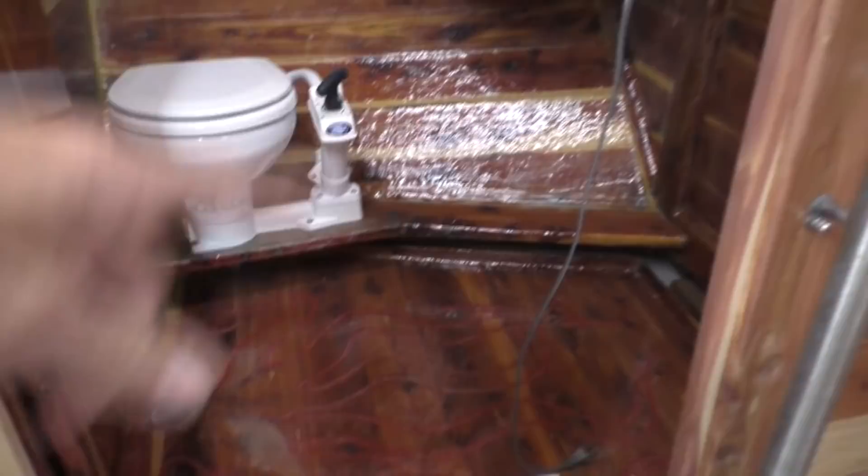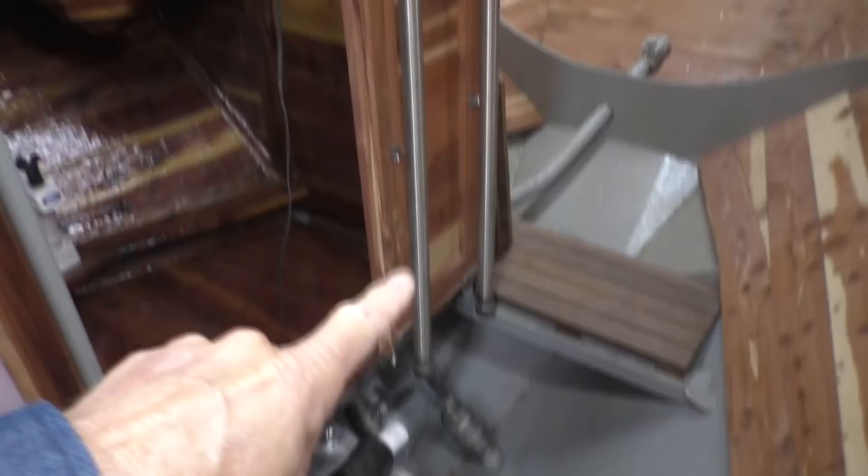Welcome to Sailing Vessel Seeker. Today we're working on a shower sink bilge pump. We're going to put one of these in both heads. There's our sink and there's our shower pan down here. We've got to collect the water from them and pump it out of the boat. We already got our wastewater tank for the toilet and our siphon loop for the toilet, and this pump we're going to put in.